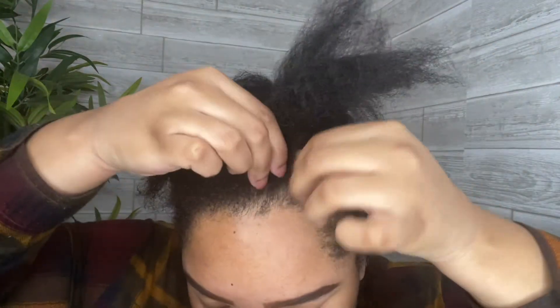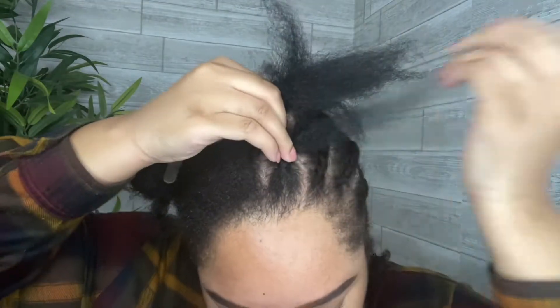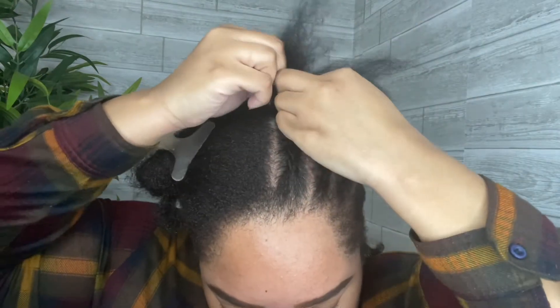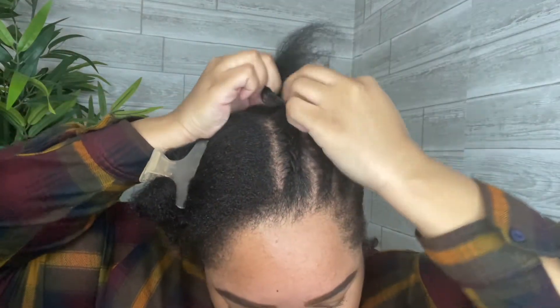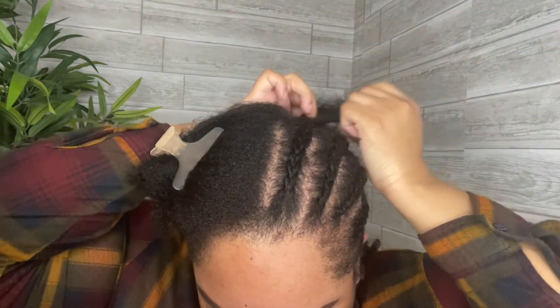After I finished washing my hair, I blew it out and put some cane rolls in my hair. I like to start my cane rolls a bit back from my edges to prevent pulling and breakage. My parts are not that neat but it's okay as long as my cane rolls lay flat.